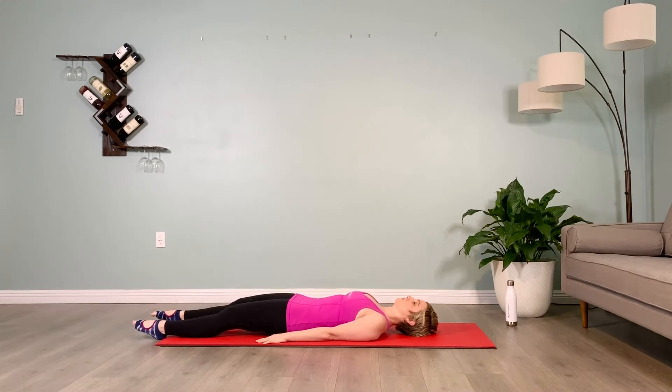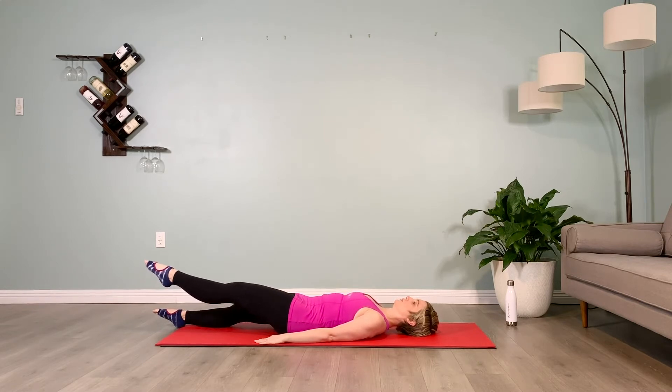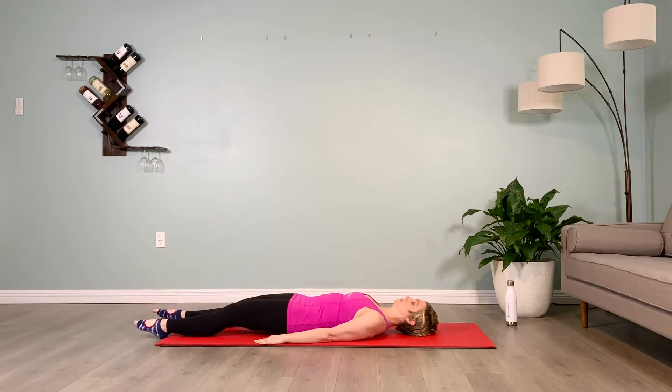Lower the right leg down, lifting the left leg up. Hold for 10. As you're holding, make sure that low back is pressing into the floor. Hold for 3, 2, lower that leg, switch back to your right leg, hold it up.